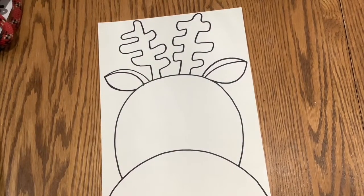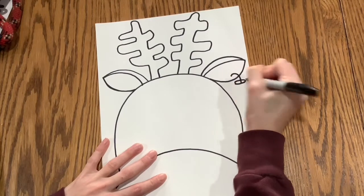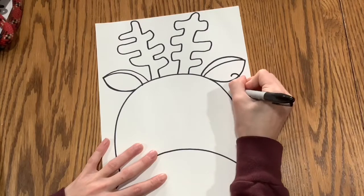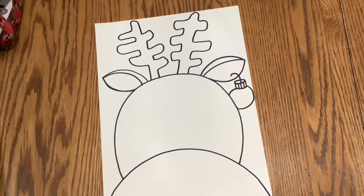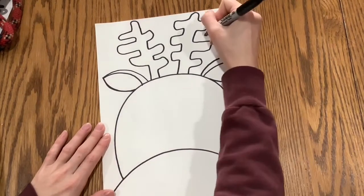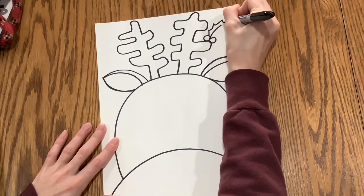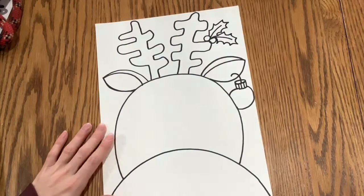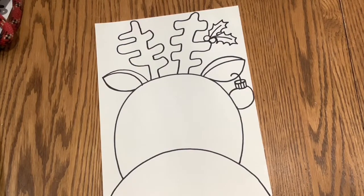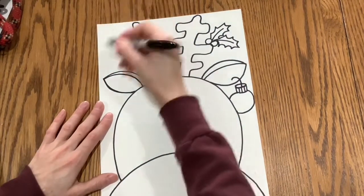After you are finished with the antlers — and by the way they do not need to look exactly the same — you can start adding some different details. I chose to draw a little ornament coming from the ear, maybe like a little earring. You could add some holly somewhere, and also some lights like people put on their houses or their tree.